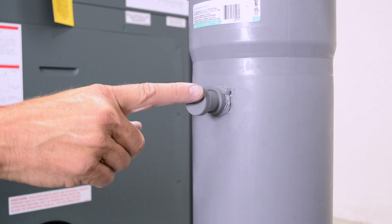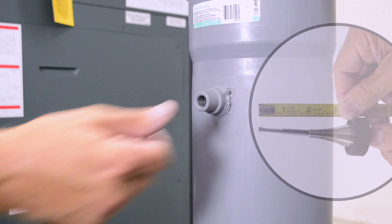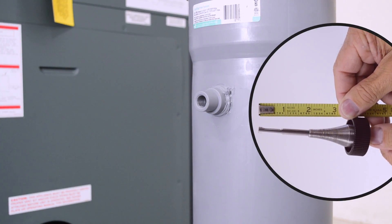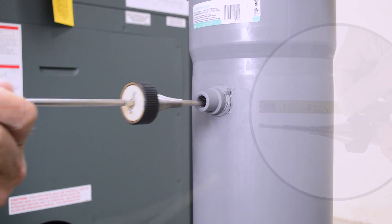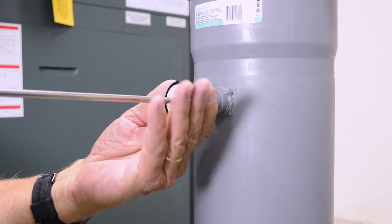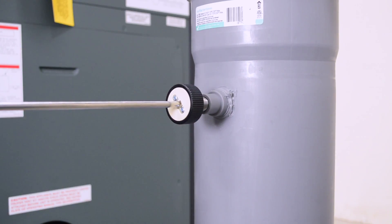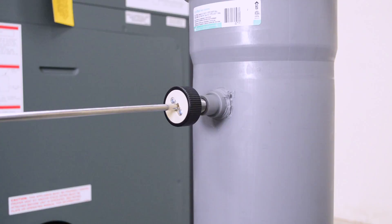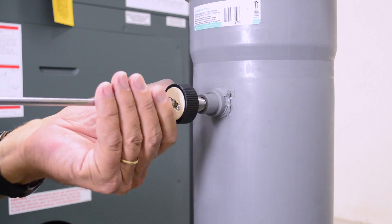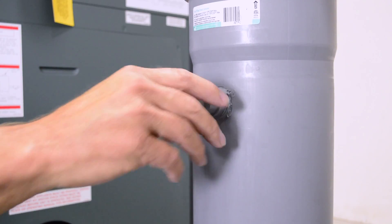It is important to check your unit's combustion. Remove the test port plug and adjust the combustion analyzer probe to extend only to the middle of the vent pipe. Insert the probe tip into the vent and thread it in until secure. Run the combustion analysis with the unit at full fire and properly adjust your CO2 and CO. After the combustion test is complete, remove the probe and reinstall the test port plug.